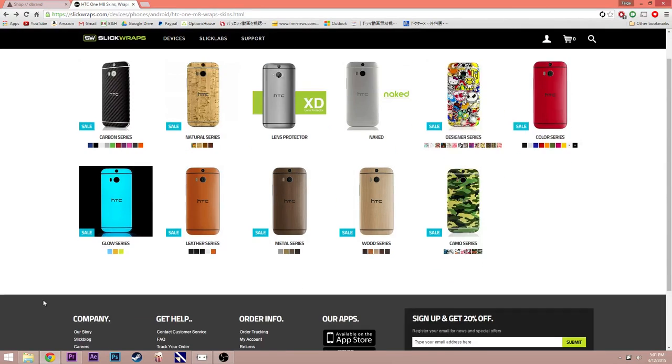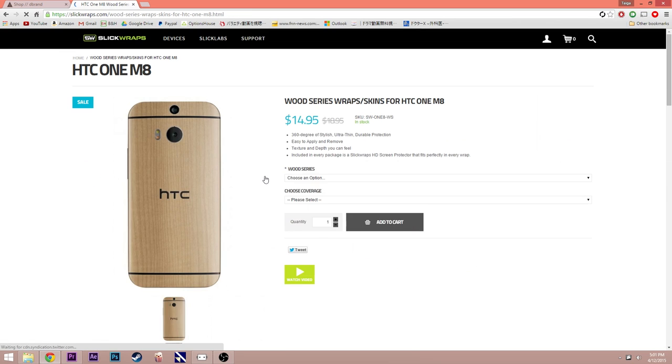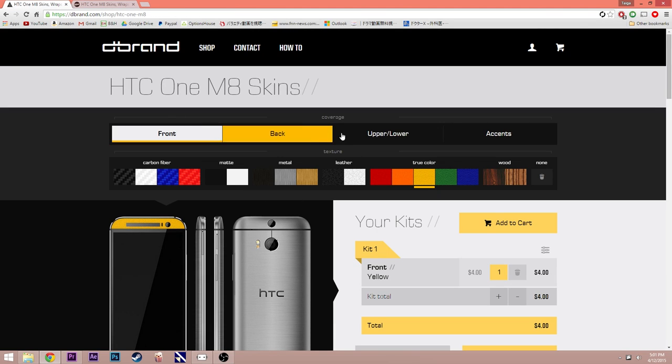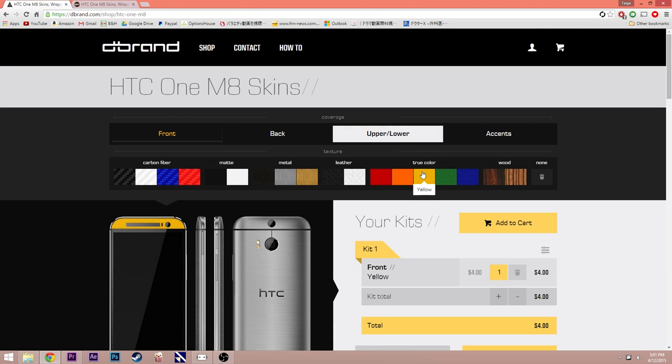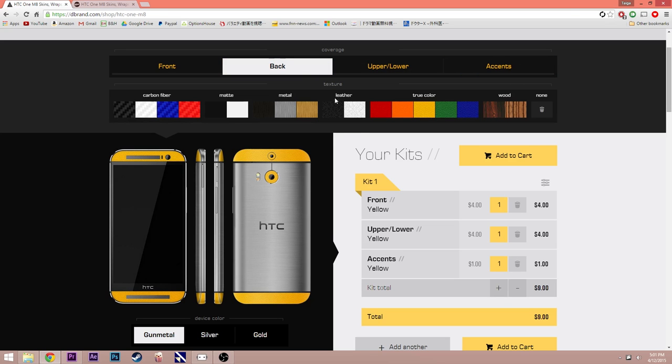Before I show you guys what comes in the package, I want to tell you what I got from each company. From Slick Wraps, I ordered the maple skin from the wood series. And for Dbrand, it's a little bit more complicated — for the front, upper, lower, and accents I got the yellow true color, and for the back I got the black leather.